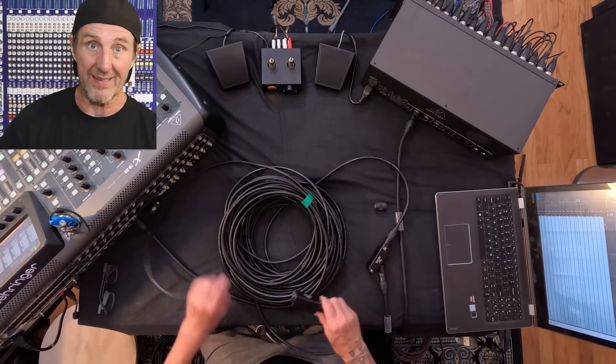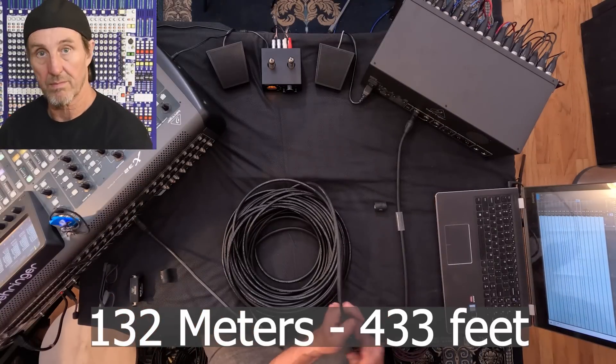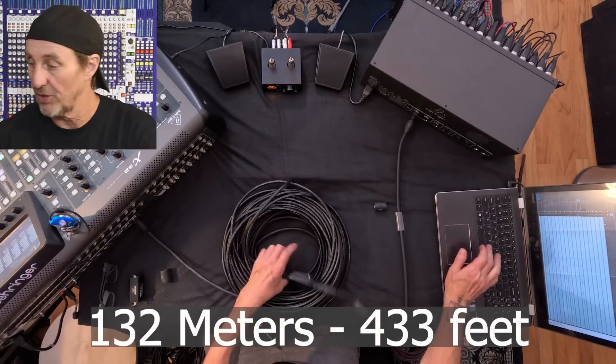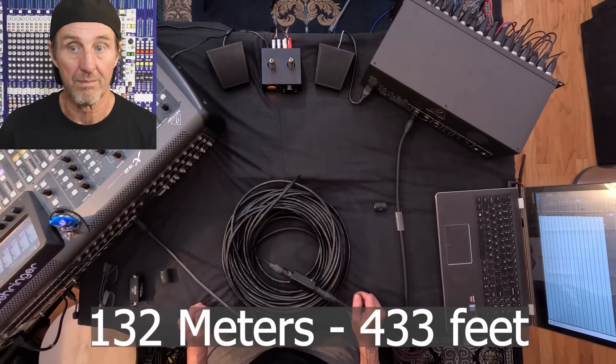Let's go back down to 130 meters. So even with an inferior Neutrik coupler, we're still good. If you want to make sure your show is stable, extend your cables out, find out where they fail, and make sure you have a good buffer zone. You don't want to add just a tiny piece and have it drop out — find out where it fails and find out your buffer zone.